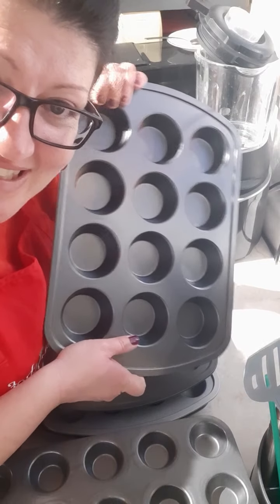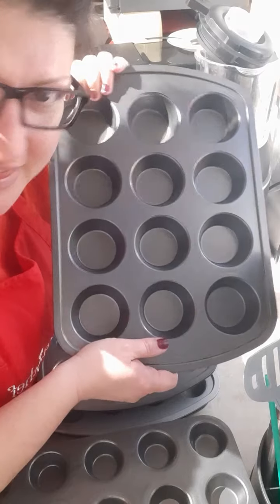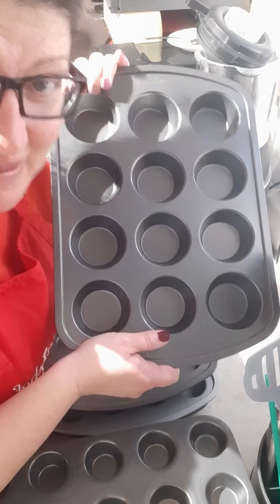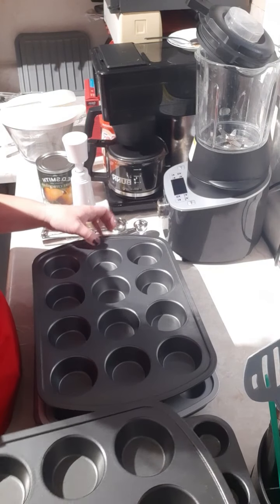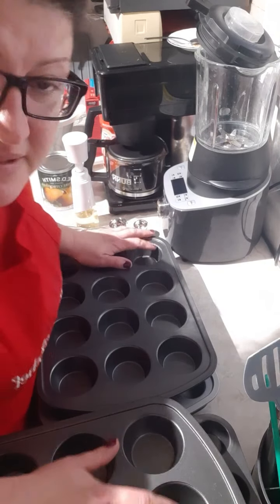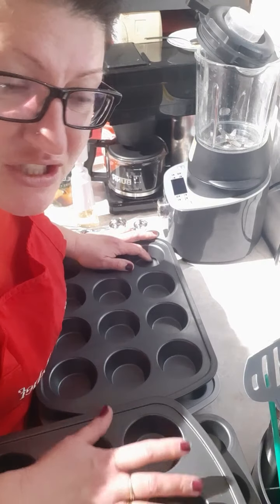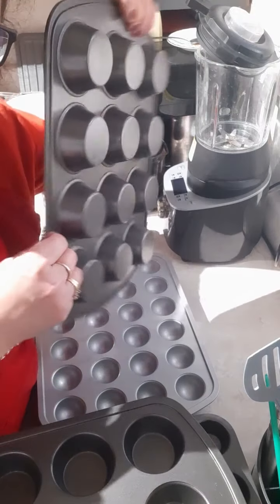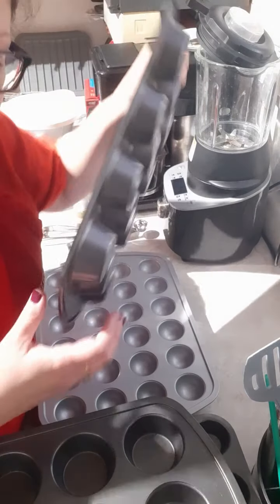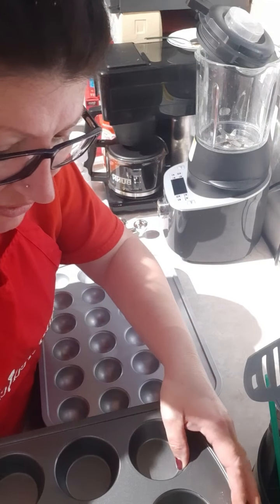Muffin tins — every woman needs a set of good muffin tins in her kitchen. I can't tell you how long I cooked with old, gross, rusty things. Never again — I love the Pampered Chef ones, they're beautiful. When I'm done using them, I wash them, towel dry them, and then pop them in my oven for just a few minutes to get the moisture out, because I don't want them to rust like my old ones. I make sure I look after them.